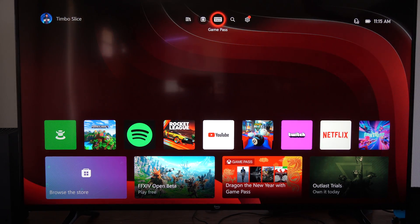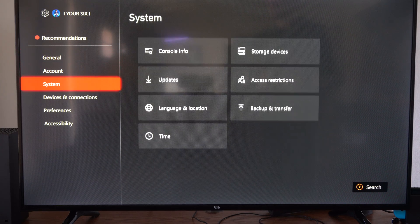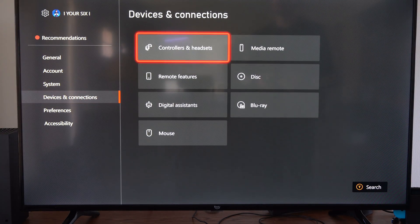So just on the home screen here, let's go to the top and go to Settings and select that. Then scroll on down to Devices and Connections and go to Controllers and Headset right here and select A on this.